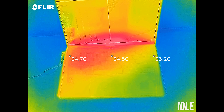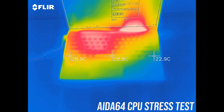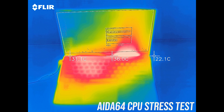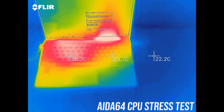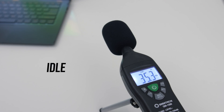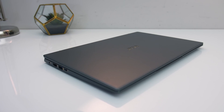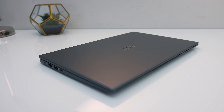At idle the keyboard was under 30 degrees Celsius, a little cooler than most others tested. With the CPU stress test running it only gets to 40 degrees on the left side where the processor sits, so just a little warm to the touch. As for fan noise, I couldn't hear it at all at idle, and it didn't get that loud even with the CPU stress test running.